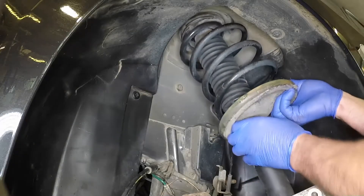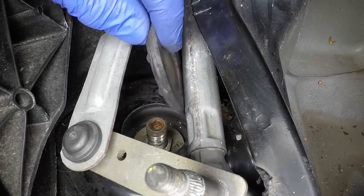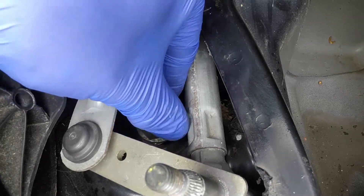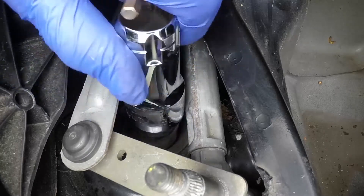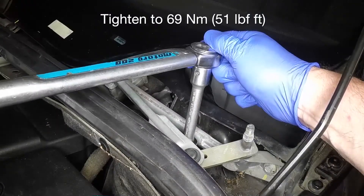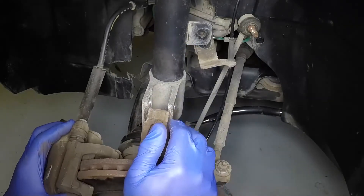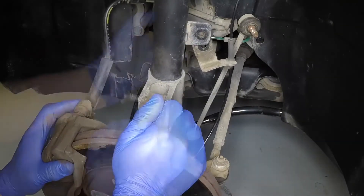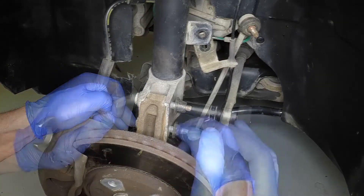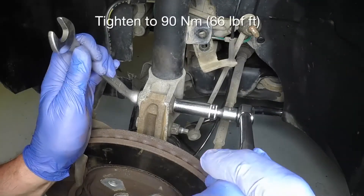Locate the upper end of the suspension strut in the hole at the top of the wheel arch. Fit the upper plate convex side down, followed by the upper mounting nut. Tighten the nut to the specified torque. Engage the lower end of the strut with the hub carrier. Insert the bolts from the front and tighten them to the specified torque.